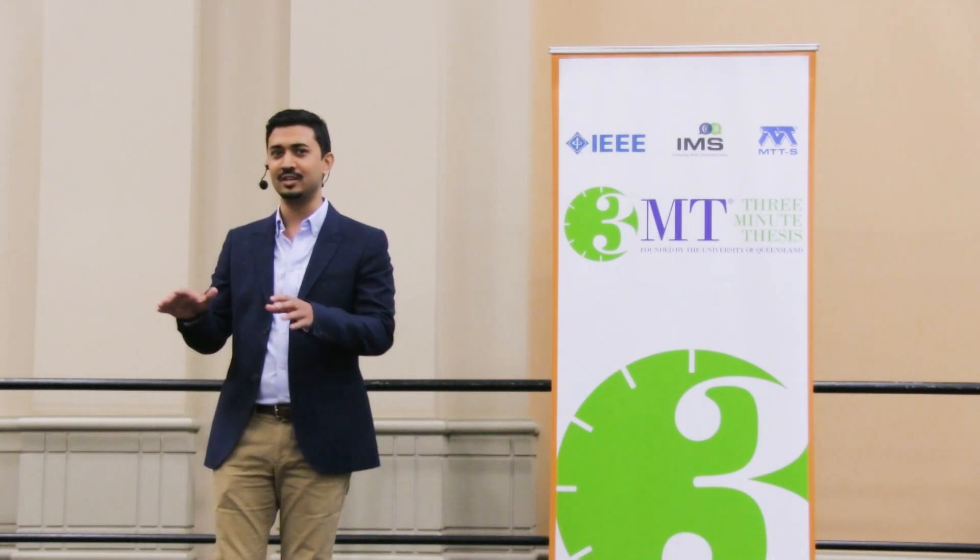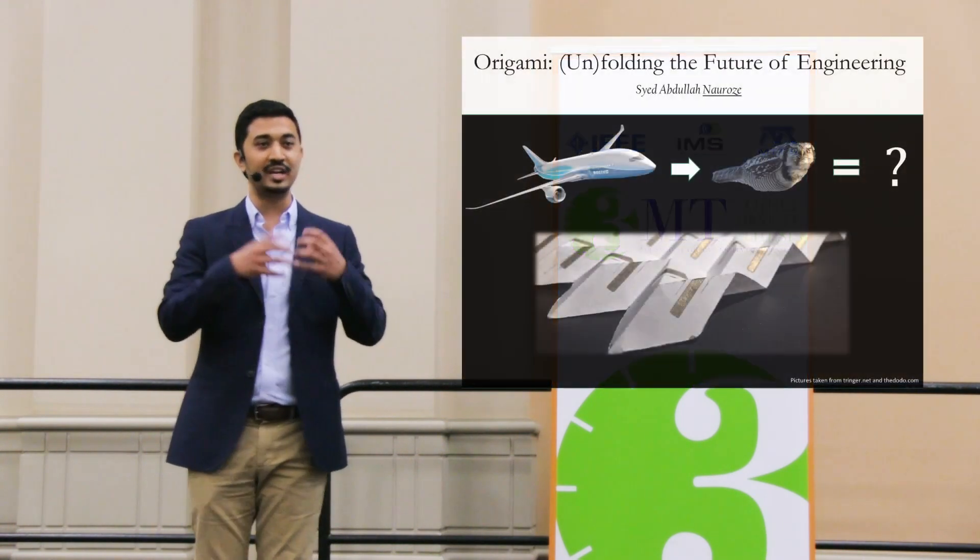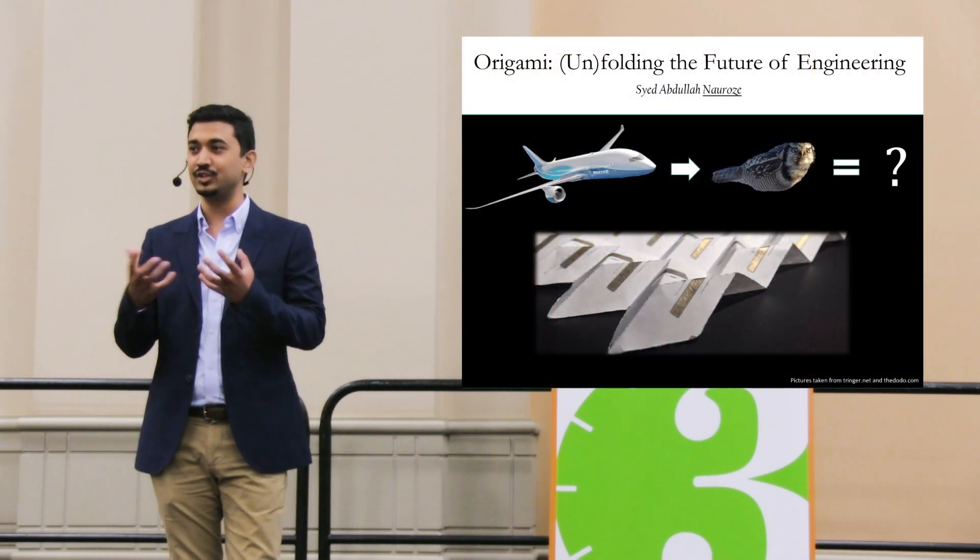We solve this problem using origami. I know some of you are thinking — isn't that the thing where you fold paper and make cranes and stuff? But if you see the underlying principle, you're able to transform a 2D sheet into a complex 3D structure. And we've used that principle to shape our resonators to get any frequency-blocking feature that we want.